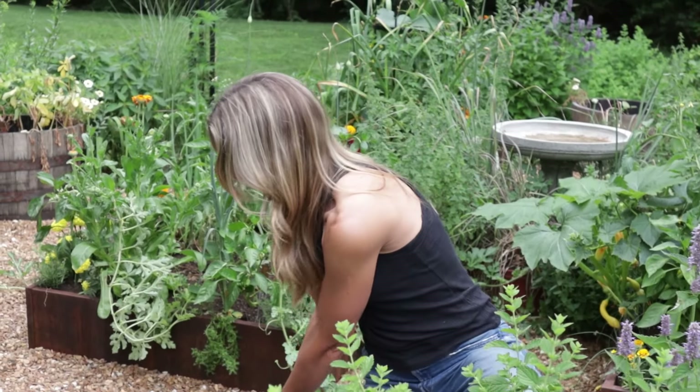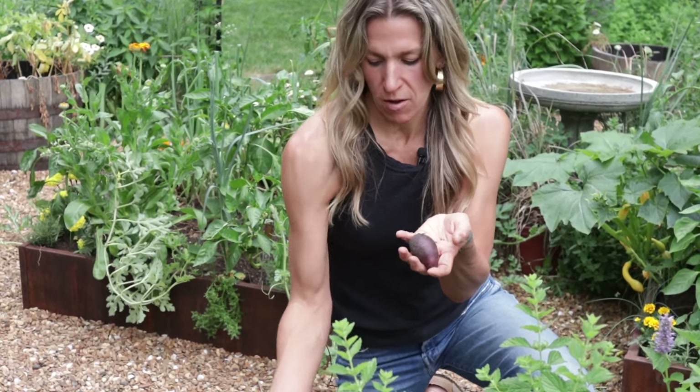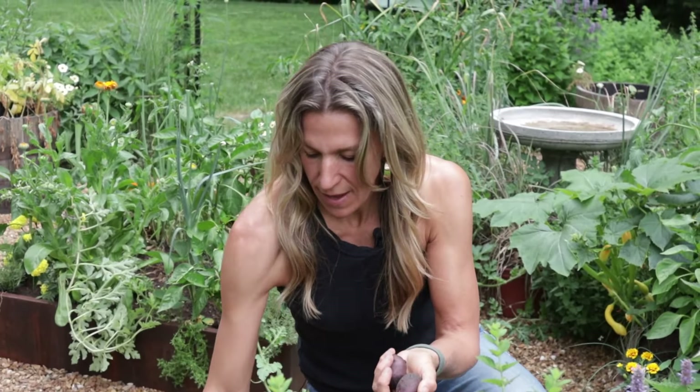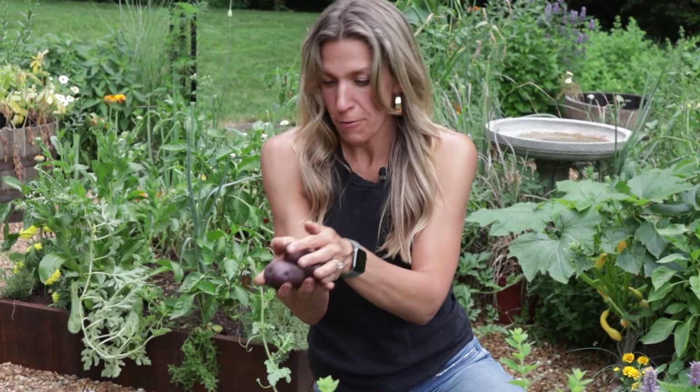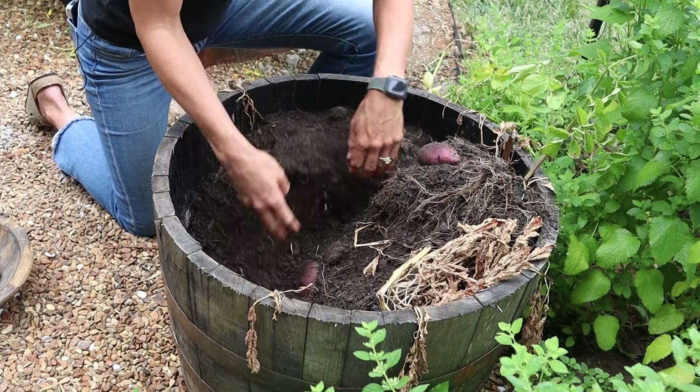You can definitely tell these are done. They might have gotten a little bit bigger, but there's definitely plenty of growth here. Those plants dying off is a sign that the potatoes are ready.